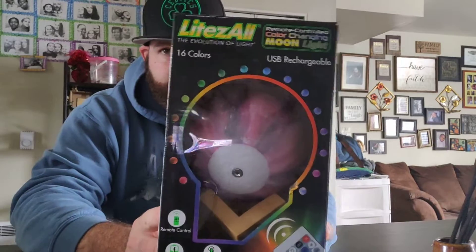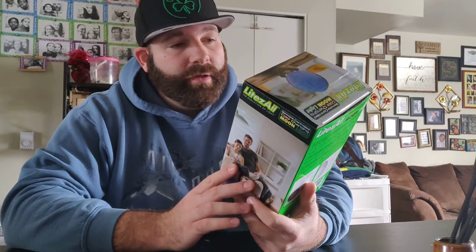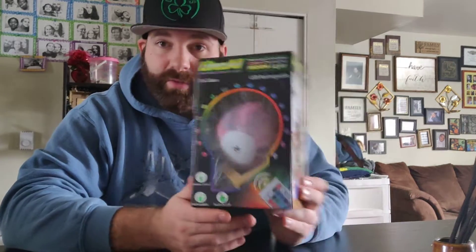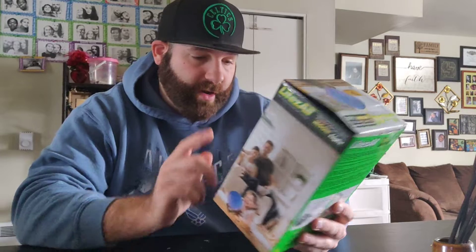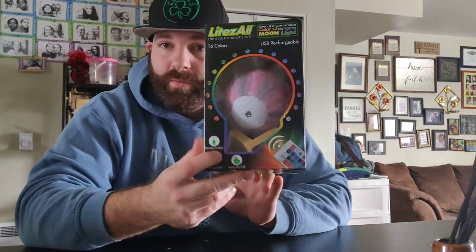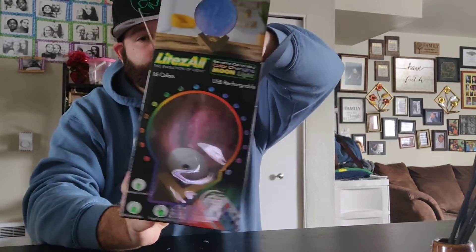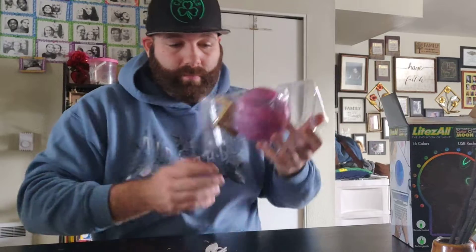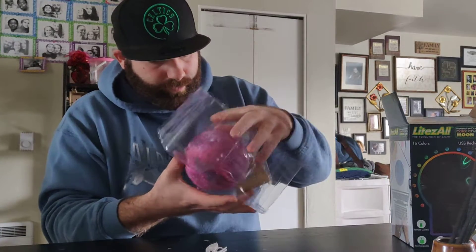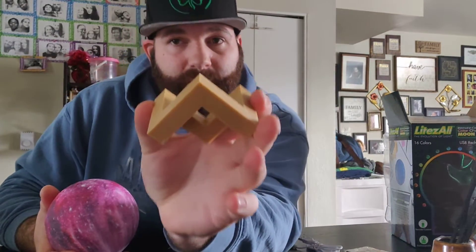Alright guys, back with another unboxing video. We're going to do an unboxing of a remote control color changing moonlight — 16 colors, USB rechargeable. This thing looks cool. It has a touch on and off function, a remote control, and a nice little stand. Pretty cool.